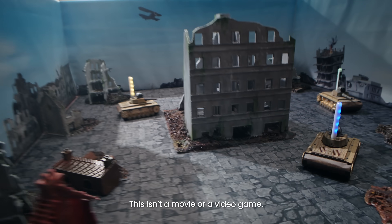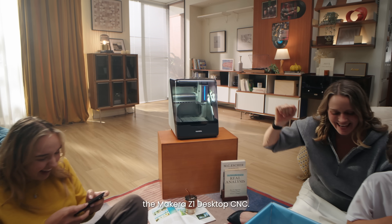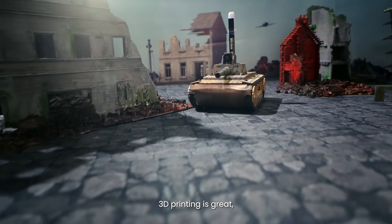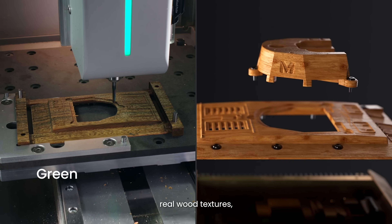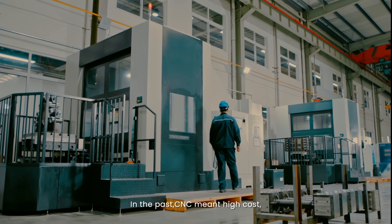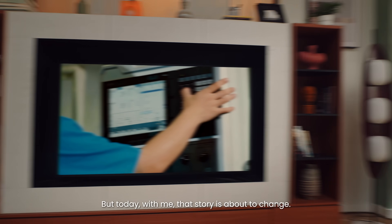This isn't a movie or a video game — it's a real remote control model precision crafted by me, the Makera Z1 desktop CNC. 3D printing is great, but for robust metal parts, real wood textures, or fast PCB prototypes, you need a CNC. In the past, CNC meant high-cost, complex setups and pro-only software, but today with me, that story is about to change.